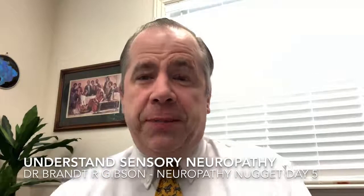Hello, welcome. I'm Dr. Brant Gibson and today we're going to talk about sensory neuropathy to help you understand what it is. As you may remember from our previous videos, we gave you an introduction to the peripheral nervous system, covering the central versus peripheral nervous system, and the somatic versus autonomic nervous system. Today, we're going to talk about one of the peripheral neuropathy types that occur in the somatic nervous system — that would be sensory neuropathy.